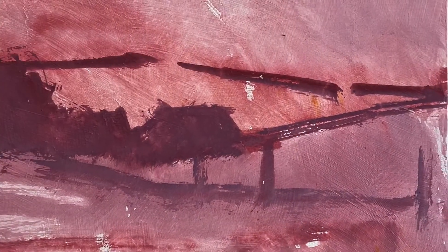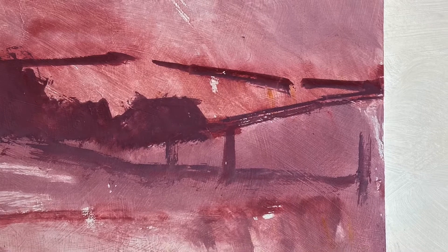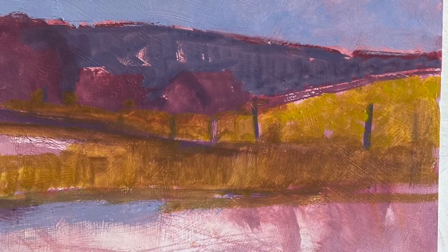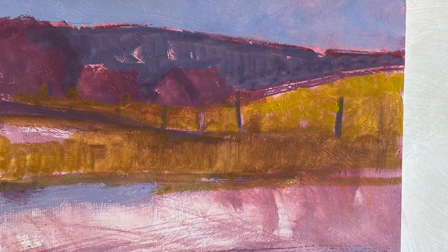Here are my darkest darks. You can see the outlines for trees, the mountains, and the fence posts. I know it doesn't look like much, but this is how paintings start. Quick washes of blue for the mountains, lavender for the farm buildings, and yellow for the grain.